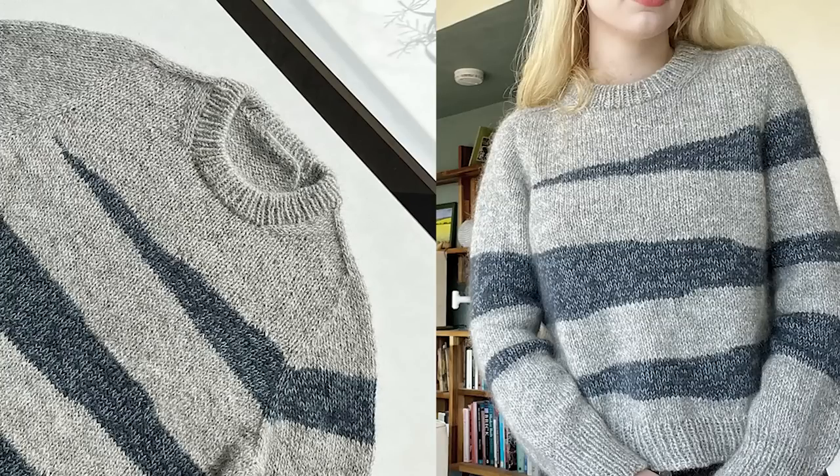This jumper fits me pretty well. I do really like the construction — I think it gives a pretty elegant look overall, lightly oversized but not too oversized, and I've been wearing it quite a bit.